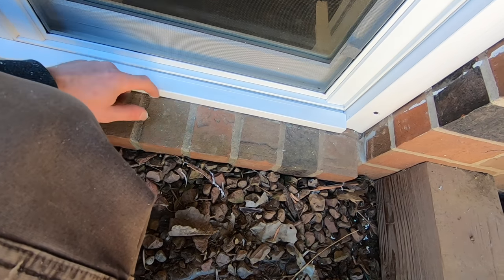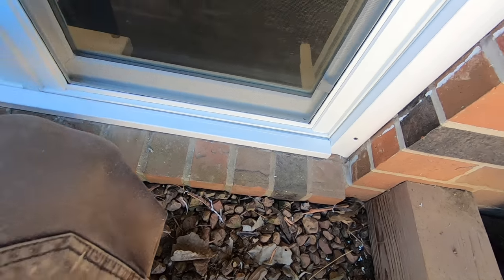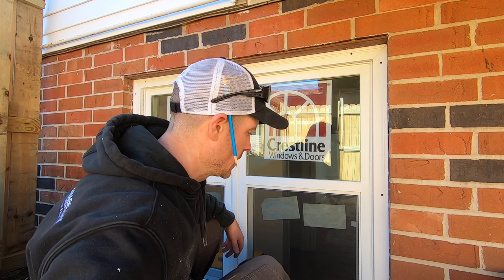We'll caulk here and here, and that'll be a watertight seal. Sometimes you have to use a little ingenuity when you're replacing windows like this, but it's not really too bad. I did all this with a table saw and a miter saw — a couple basic tools that if you're doing anything like this, you probably already have. I'm going to go ahead and get this screwed in, caulk it, and this window will be done.